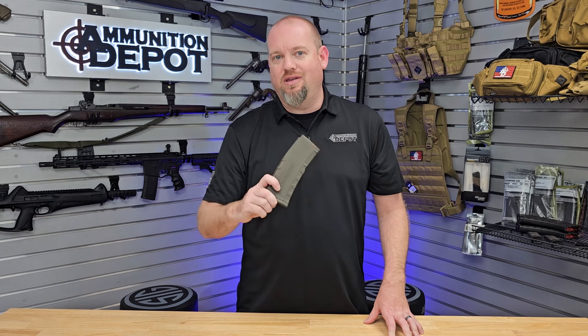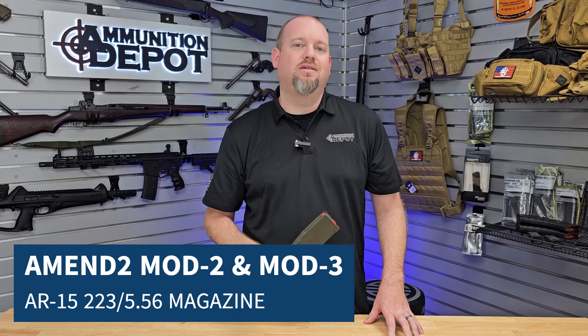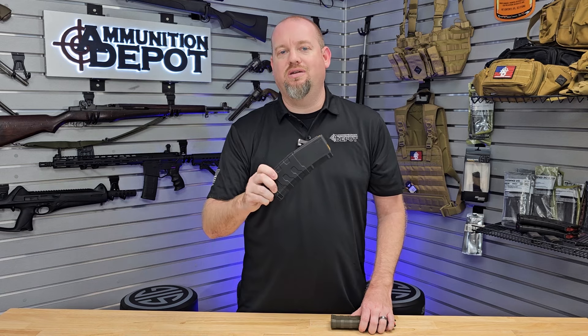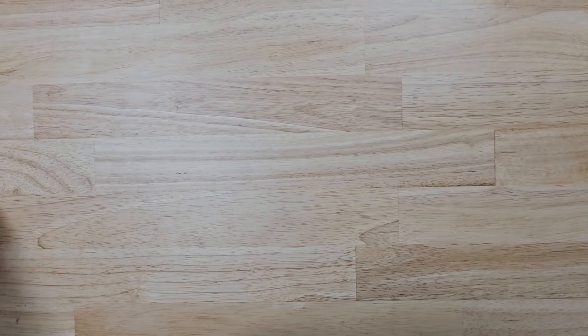Hey there, John from Ammunition Depot. In this video I'm going to talk about the MN2 Mod 2 AR-15 magazine, and we're also going to take a look at the MN2 Mod 3 with its revisions and improvements.